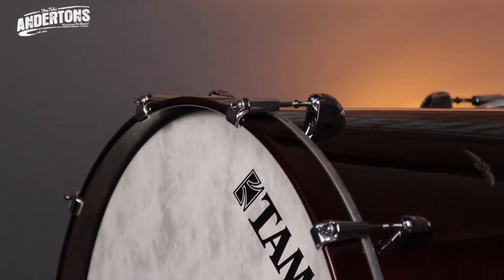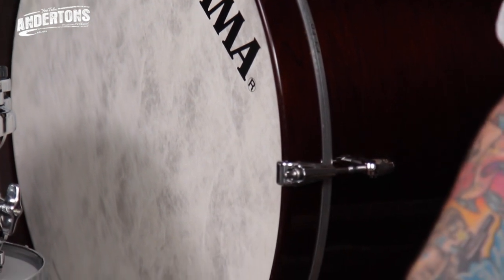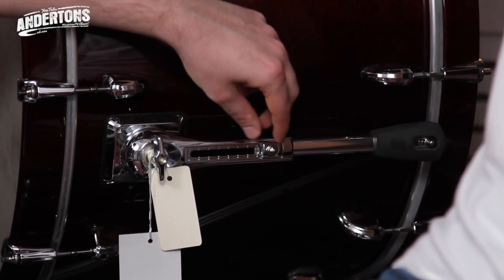I was actually surprised at how light the walnut was from a setup perspective, especially the bass drum. One of the lovely features for getting maximum resonance out of the drums is that the bass drum lugs themselves don't actually touch the hoop, which from a design point of view is quite lovely. The less that is touching the drum, the more the wood can speak for itself. And also the feet on the bass drum — there's a memory lock system in the foot so you can always set it up in the same position. That's pretty cool.